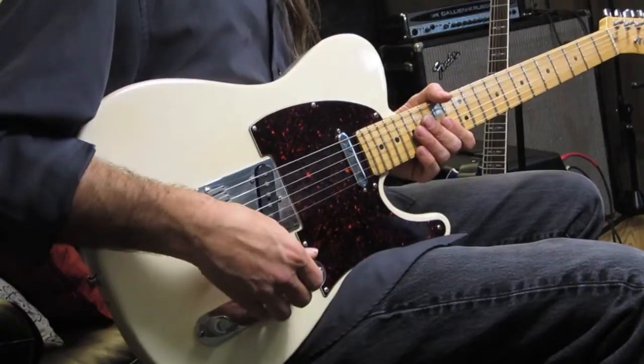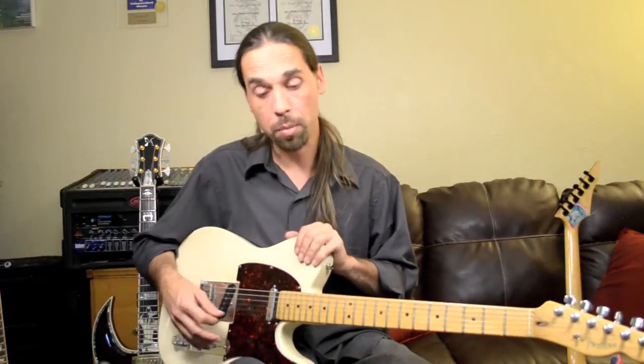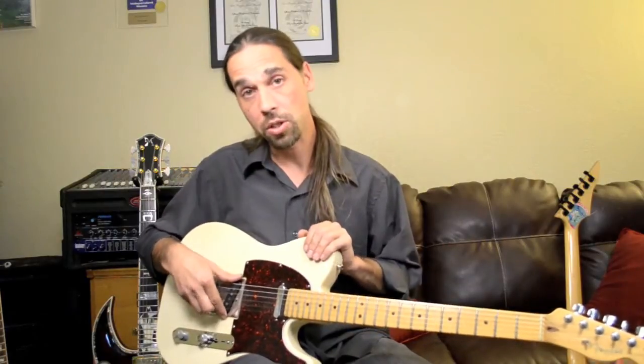It's a lot like a Stratocaster, but the key differences, of course, are you do have a slightly different body shape, and you have a different selection of pickups.